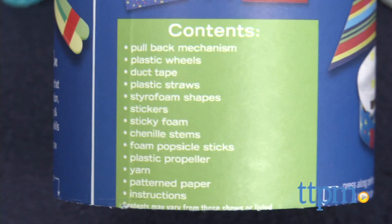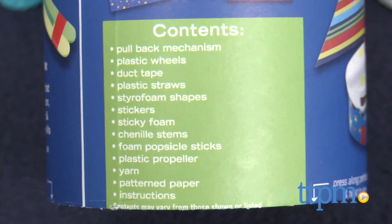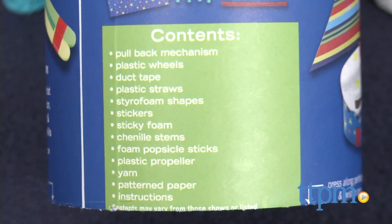The kit comes with a pullback mechanism, wheels, duct tape, straw, styrofoam shapes, and more.